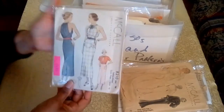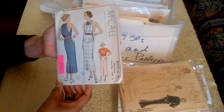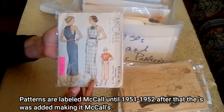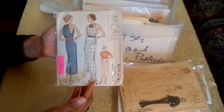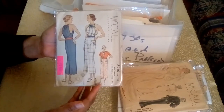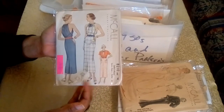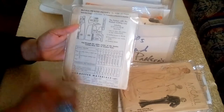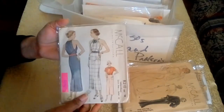The next pattern is from McCall, from 1935, and it's for a sports dress and jacket. One thing I like about McCall's is that it was consistent in dating its patterns. From the 1920s you could find the date on the envelope flap; in the 1930s on the envelope flap as well; and from the 40s to current, you can find it on the perimeter of the pattern back. This is a printed pattern.